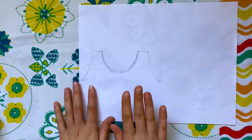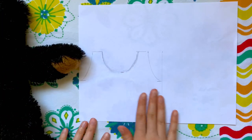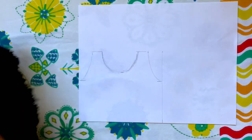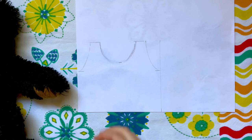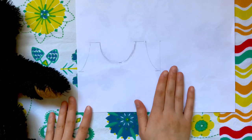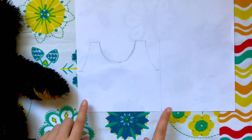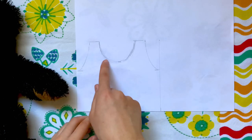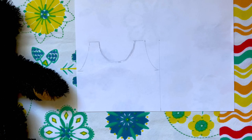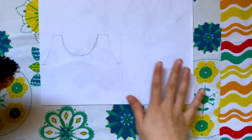If you're not planning on using velcro for this shirt, you can just use the same piece for the front and back — I would usually just make the neckline a little less deep for the back. When adjusting for the back piece with velcro, you'll want to add an extra half inch to an inch, since the velcro will overlap in the back. You can add that extra to the sides, or when you cut this pattern in half, add the extra to the center of one of the sides.